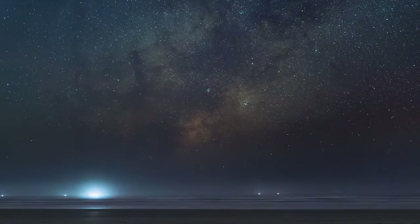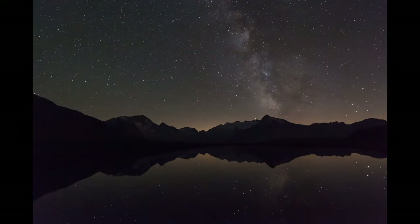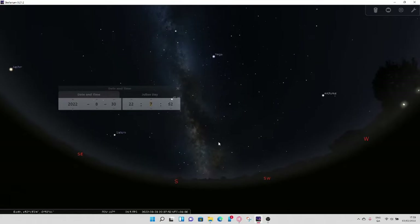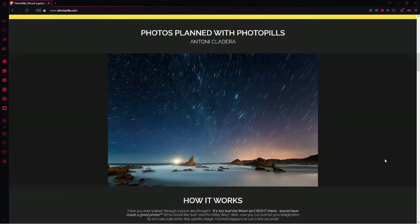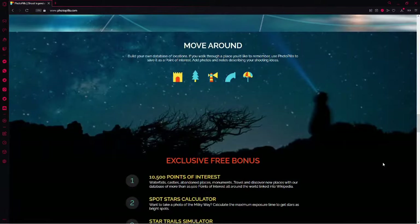The best time to shoot the Milky Way in the northern hemisphere is between March and September. You want to make sure the Milky Way is nice and high in the sky and nicely framed in your shot. The best way to do this is to use planetarium software. I would recommend Stellarium, which is free, and also a very good app called PhotoPills which uses augmented reality where you can actually see in real time where the Milky Way is positioned on your horizon.